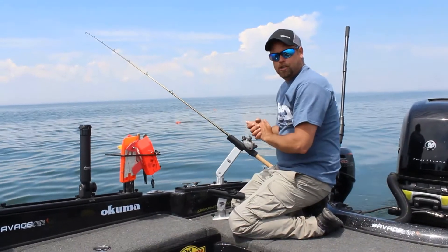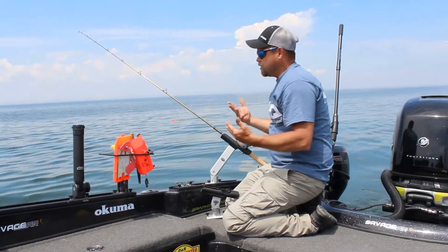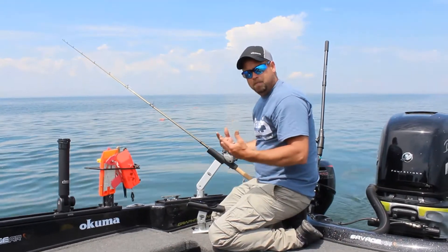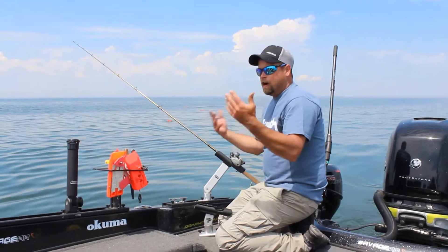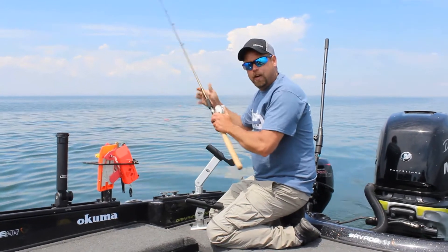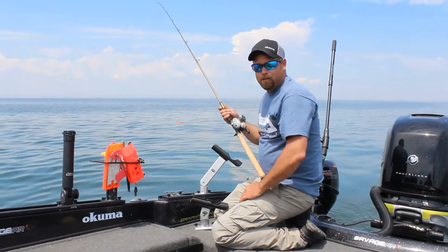So it allows you to turn sharper with planer boards. It allows you to make the adjustments so you're not running into so many tangles when you're running planer boards for walleyes. Or if you're up on the bow live bait rigging, you can access that rod real easy and fight your fish. So something new from TraxTech.